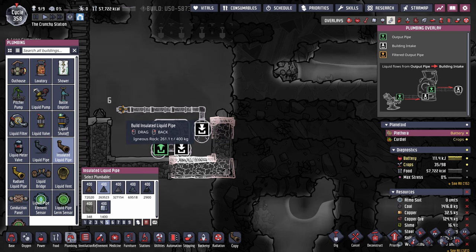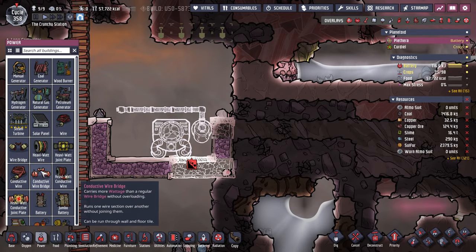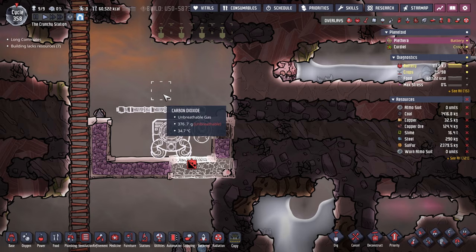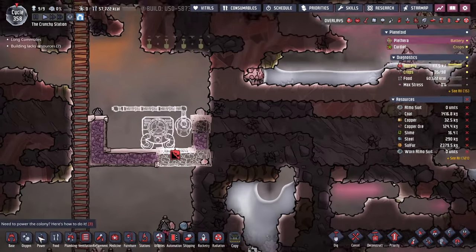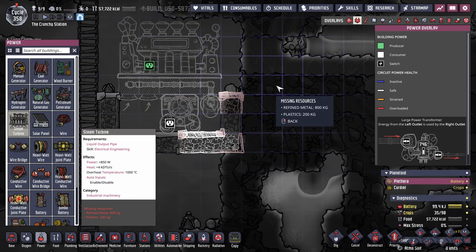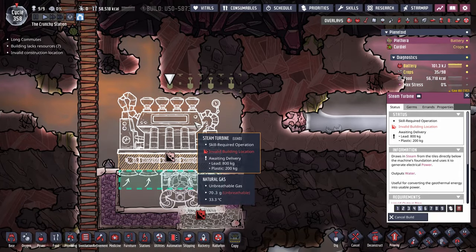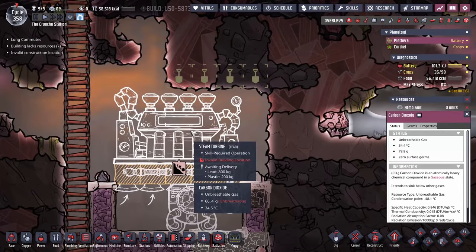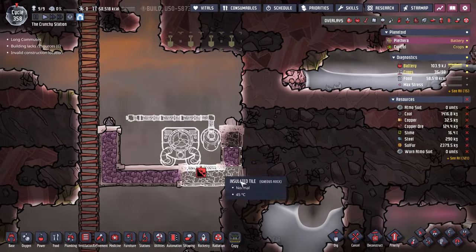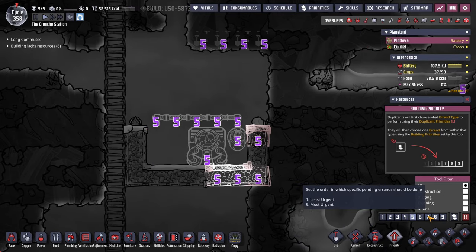Just while we're on the steam turbine here — the steam turbine can be flipped around. It makes sense, I think, for me to flip the steam turbine in every sense, right? It's supposed to have a liquid out. I think I'm good. I'm just going to put this on a seven so they do all of this.